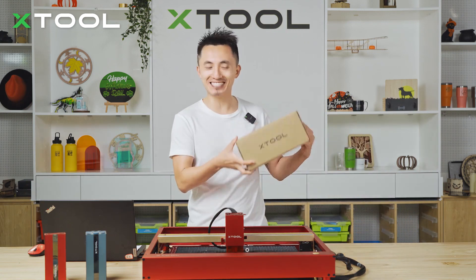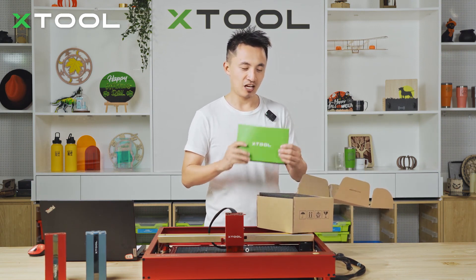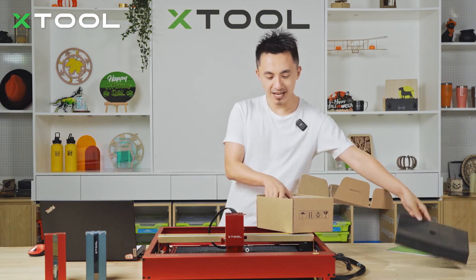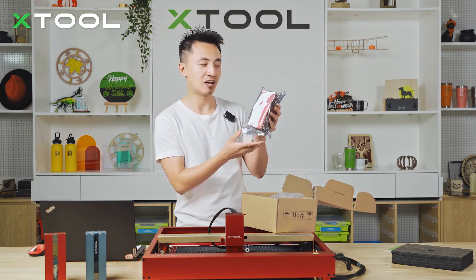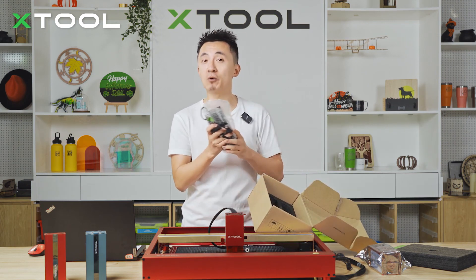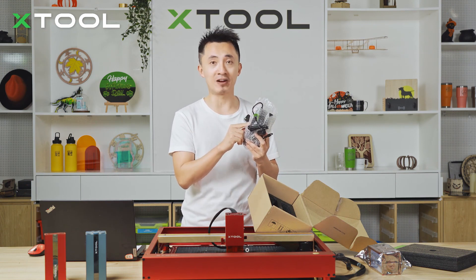First of all, we got a box here and we open it. You get a user manual, then you can learn everything about this one. And there you go — this is our brand new Infrared Laser Module. And the last thing is the power adapter. This one is a unique adapter only for this Infrared Laser Module.